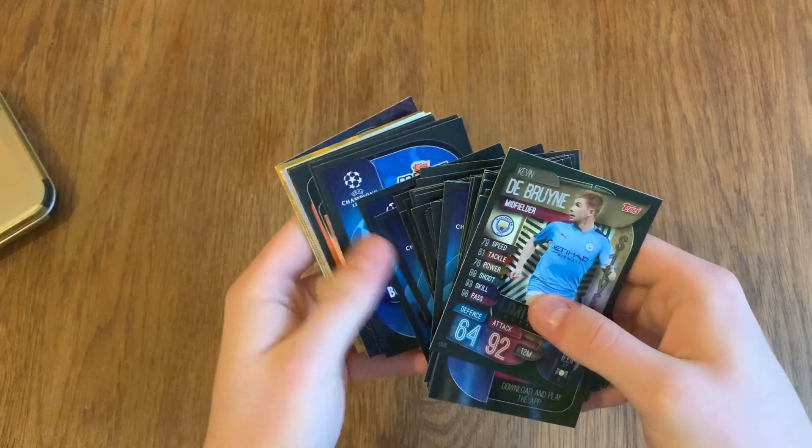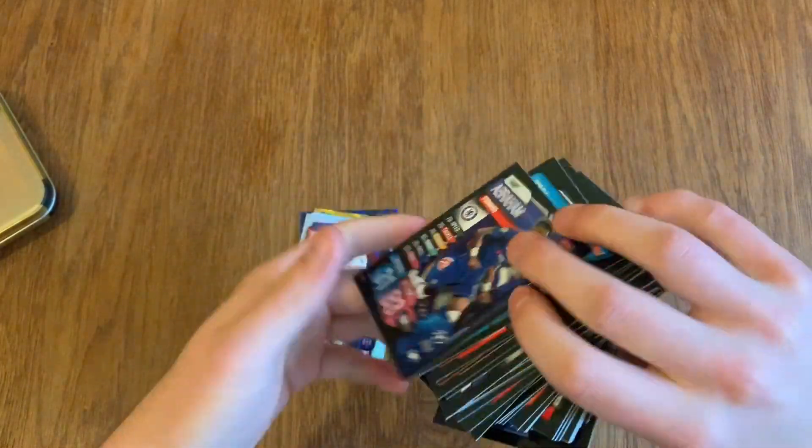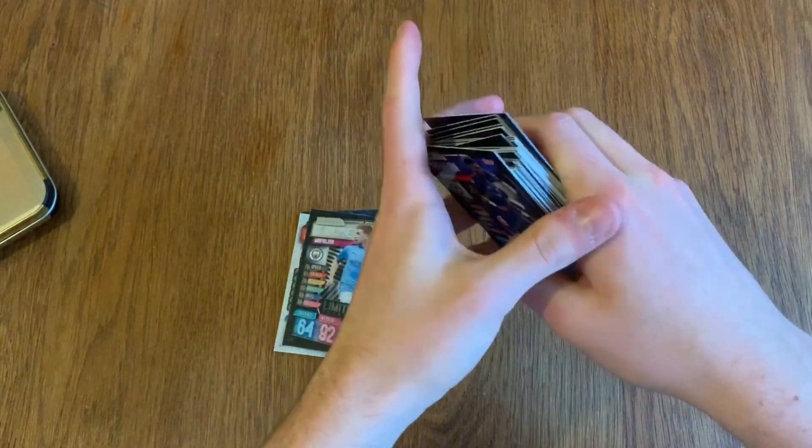I'm not sure exactly how the base cards work, so these are the shinies and these are the base. We'll go through the base first and then move on to the shinies.